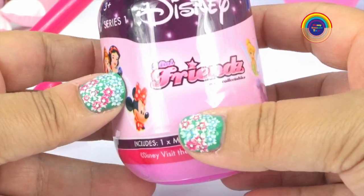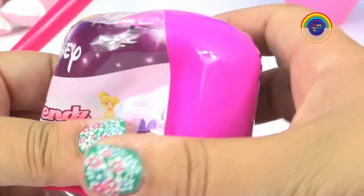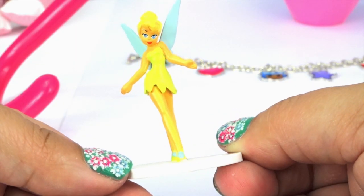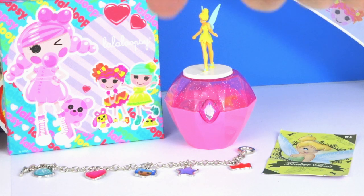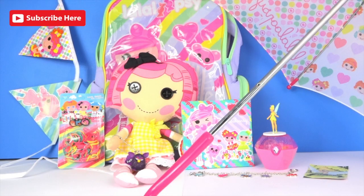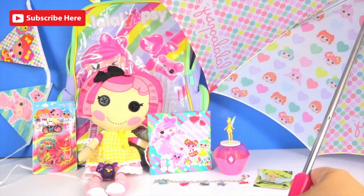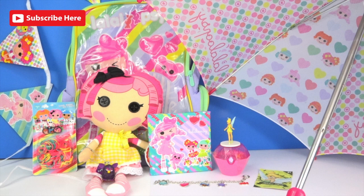Last is the mini Friends surprise egg — I wonder who we get. And it's Tinkerbell! My favorite has to be the canvas, and I love the charm bracelet. Which one is your favorite? Is it the Furby, or Crumb's Sugar Cookie, or maybe it's the umbrella? Thanks for watching — don't forget to like and subscribe, and let me know if you would like to see more La La Loopsie. Have a lovely day and see you next time!